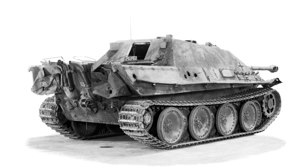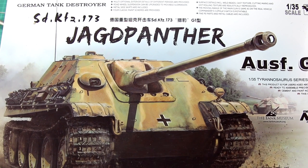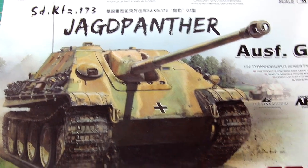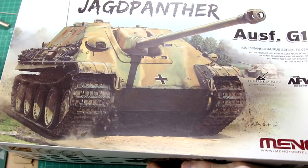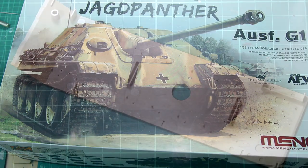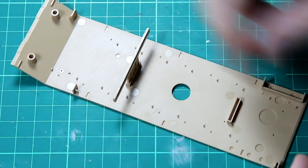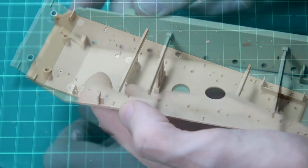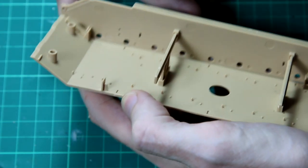Hello guys. In this video I'm going to be building this 1/35th scale Jagdpanther G1 from Meng. Now despite building quite a good number of models over the last few years, it occurs to me that I haven't actually built a Panther or any variant of a Panther. But the previous Meng models I've made have been very good and so I was really looking forward to making this kit.